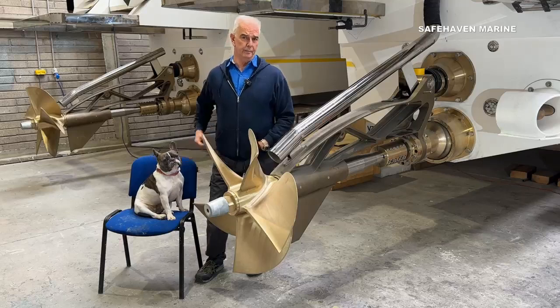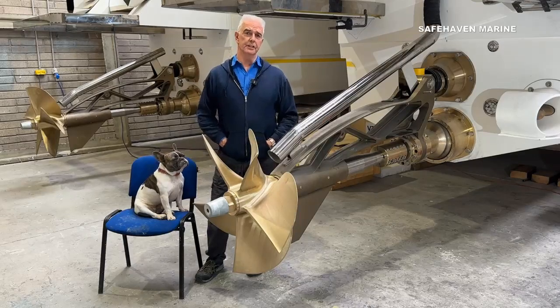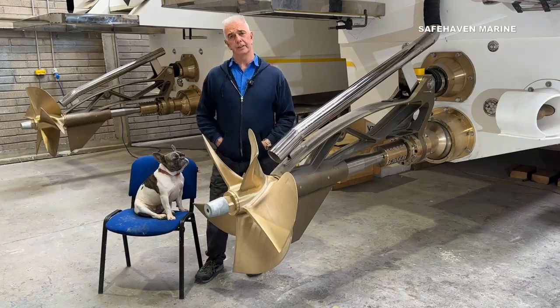So finally, after 12 months of development, we have our first proper look at our new T2000 Voyager, as we've fitted our superstructure.